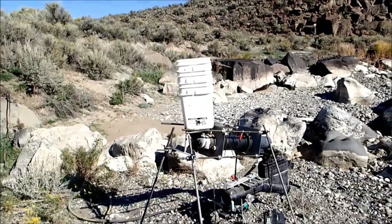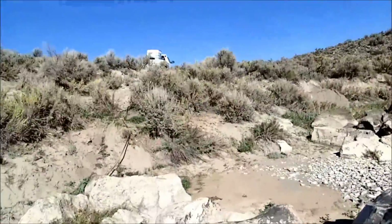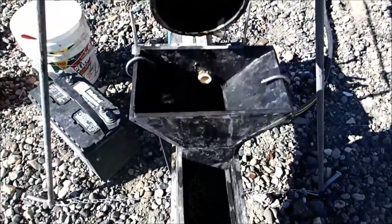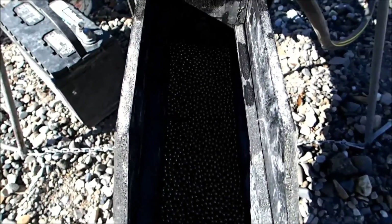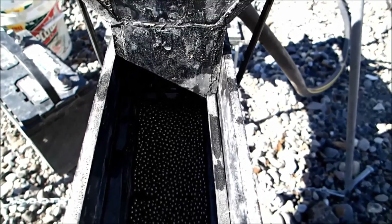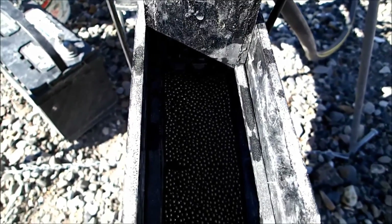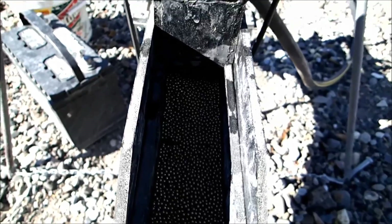We've got it set up over here — got the auto feeder set up, got the jig set up, pickup up the hill with a couple hundred gallons of water in it. I've got one-eighth inch shot, about an inch of it, for ragging in the jig box. And over the top of that there will be about a half to three-quarter inch of sand. I have no idea how much of the sand will go through the ragging — hopefully not very much, but we'll find out.